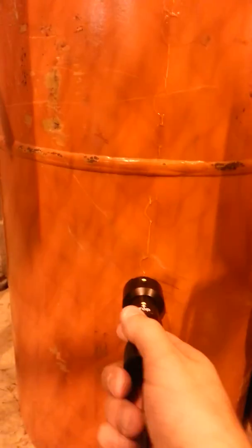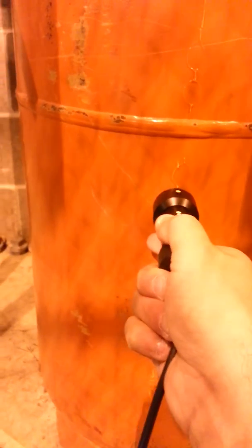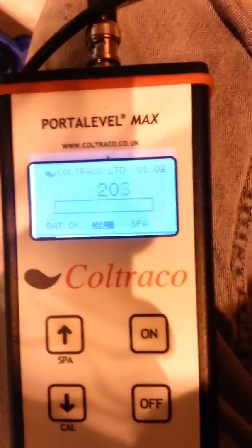Anything below this seam seems to be okay until I get down to the very bottom of the tank, where I'm hitting back up to the 3000s.